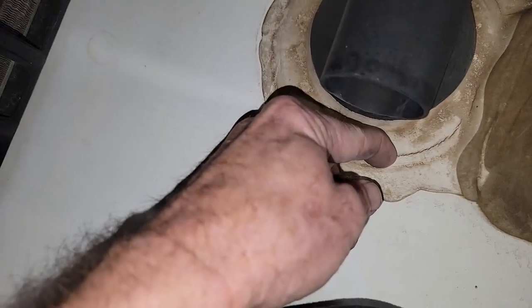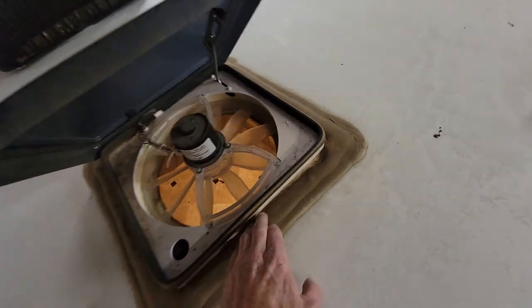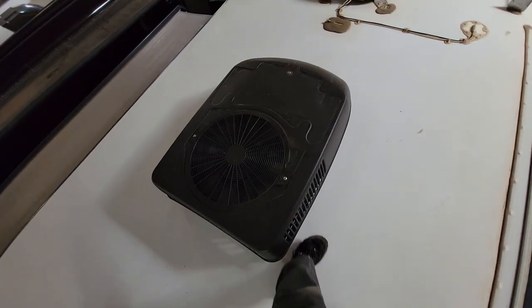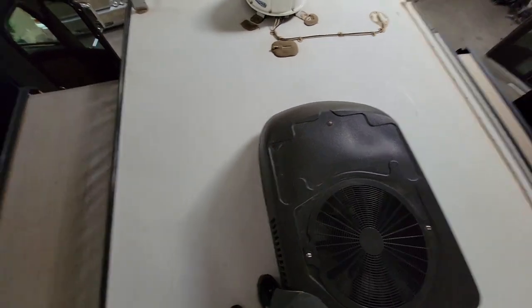Maybe we could reseal around the sewer vent again. But I think this is why Tiffins are pretty popular — they're built really well. I can't tell you how strong this roof feels; there's no give to it at all. This topper is looking good too, just more sun burning. The front AC is not loose and it's in good shape. Continuing to look over here — not really seeing an issue of anything concerning.